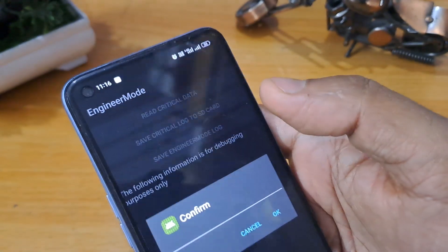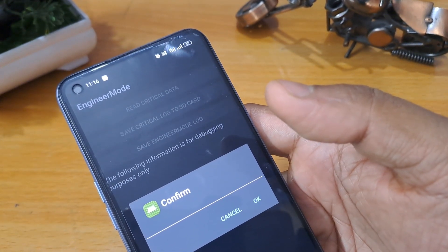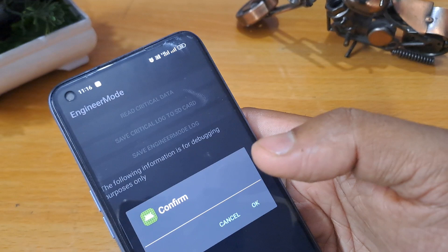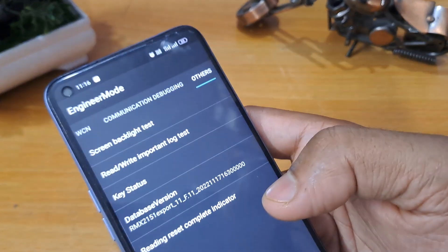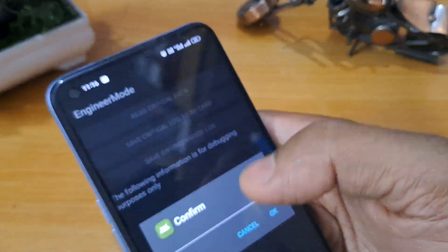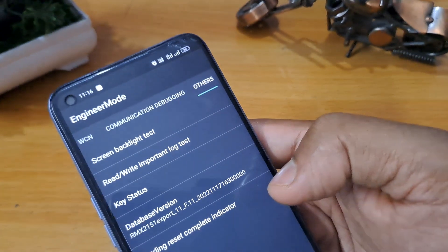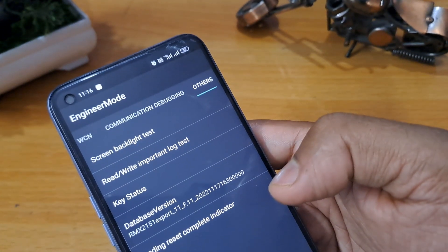When you open it for the first time you will be asked to confirm it. Click Cancel two times — we have to press Cancel twice — and the third time we have to press OK. Now you have to go back.